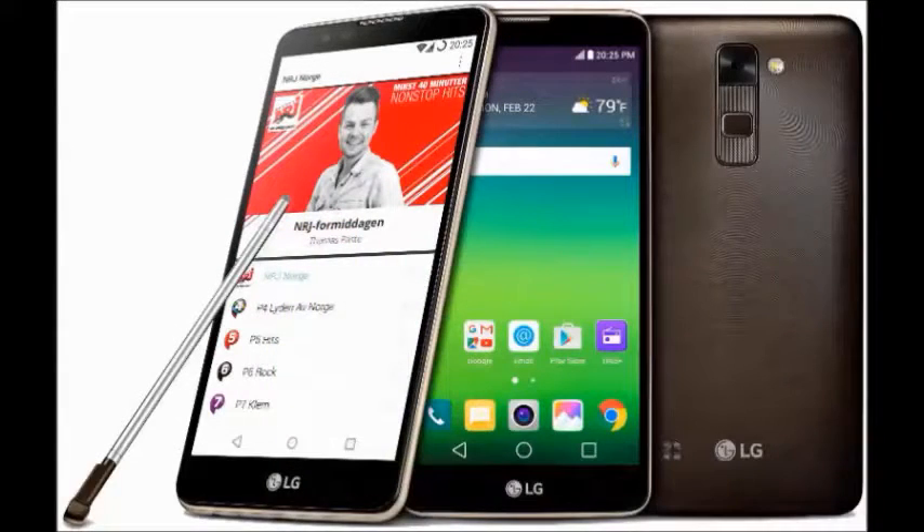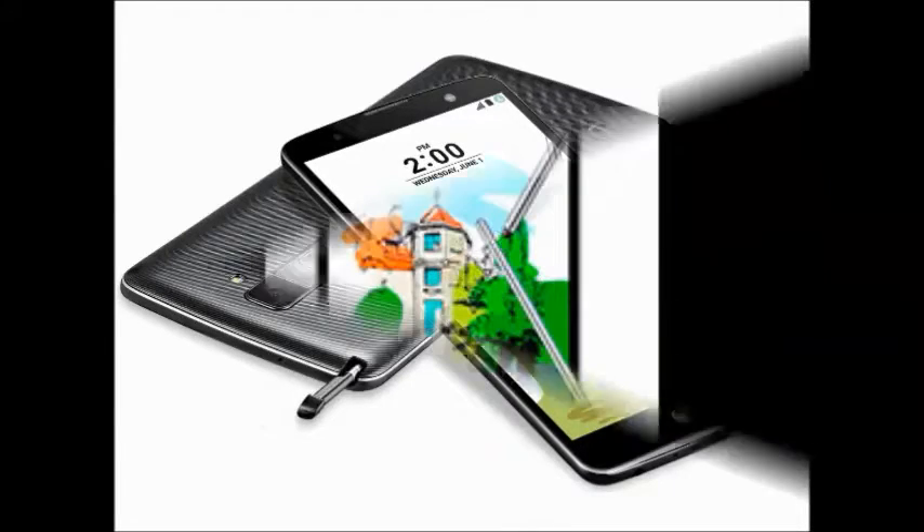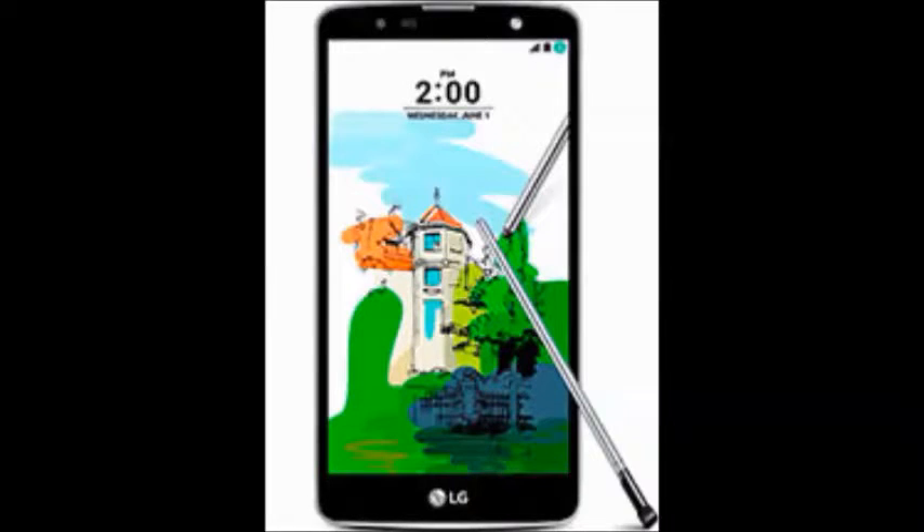It is available in Titan, White, and Brown colors. The LG Stylus 2 is available in all online stores — visit an online store to purchase this smartphone.